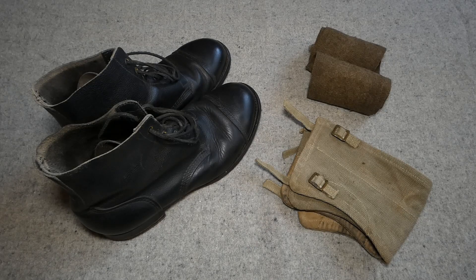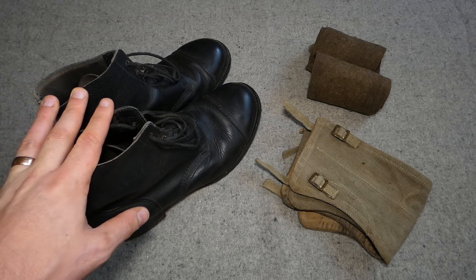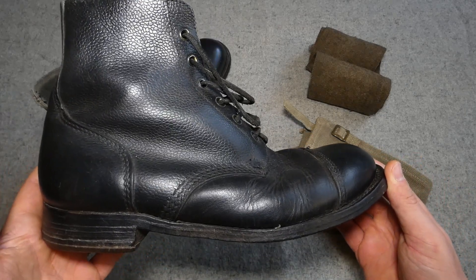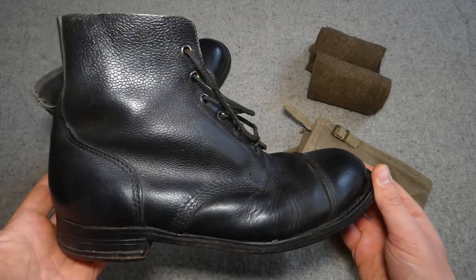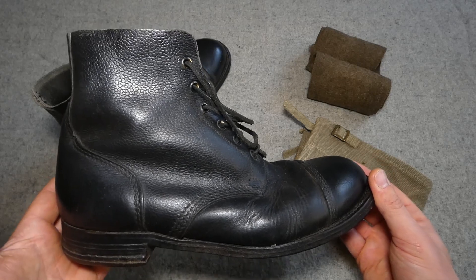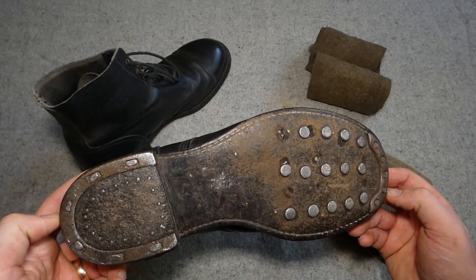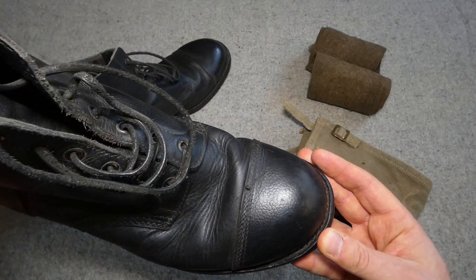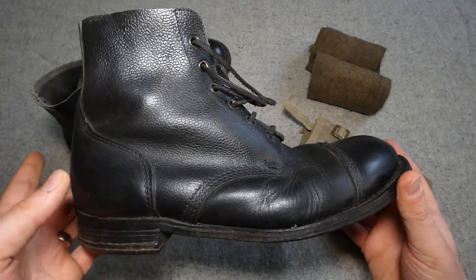So here we have the boots on the left and then we have anklets and putties on the right, which we're also going to talk about. The boots are going to be fairly generic really, because these are essentially the standard issued boot for the British Army. At the time there was specialist footwear for certain troops as well, but most troops were issued these — this is of course the British GS or ammo boot. It's a hobnailed leather boot, as you can see here, with metal heel and toe plates, a leather sole, and pebble grain leather uppers including the toe cap, and you can see the pattern of the seams.